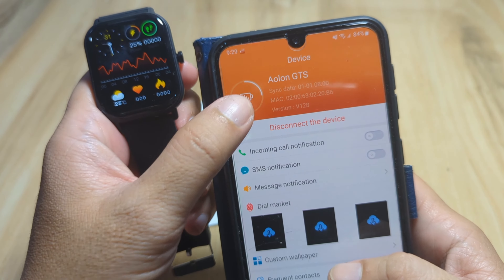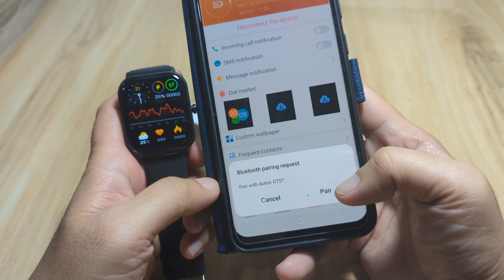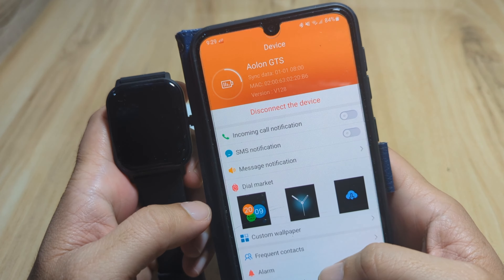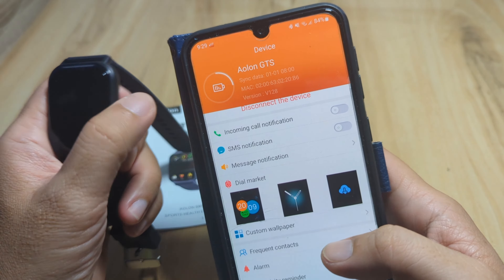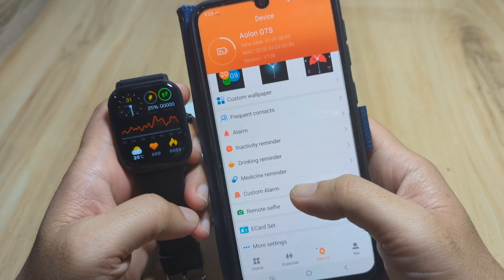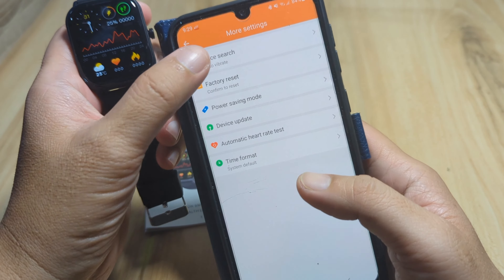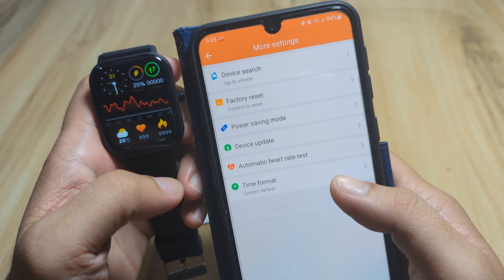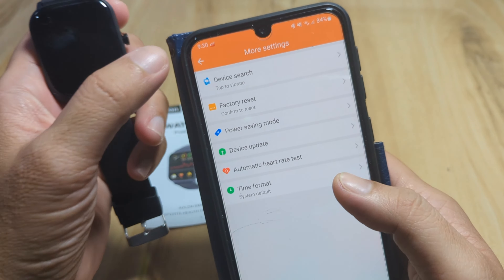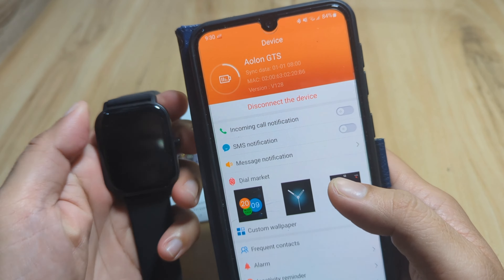Tap on GTS and the app asks to pair with the AOLON GTS — tap Pair. Check More Settings, then Device Search. Our smartwatch is now vibrating, which confirms we are successfully paired with the smartwatch.